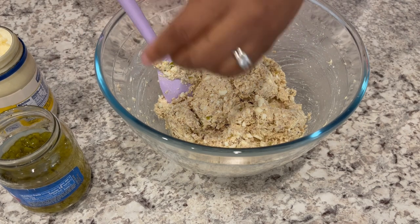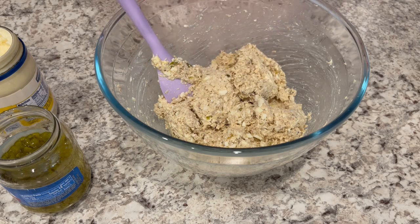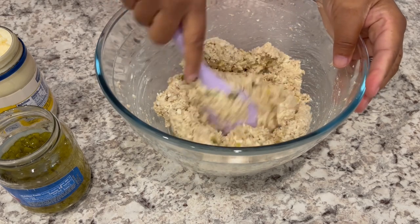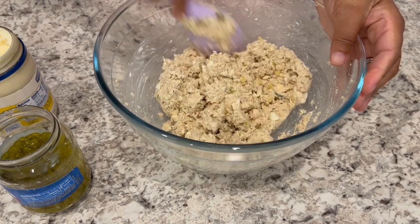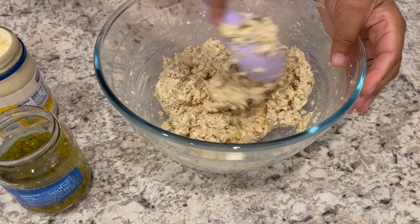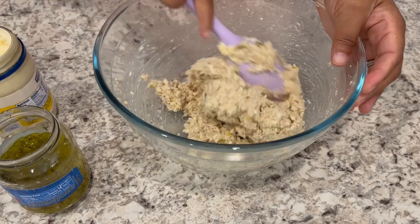I gave it a little taste and it needed a little bit more salt, so I just added it in, gave it a good stir, and then I'm going to pop this into the refrigerator and get it plated up so you can see how it all turns out.